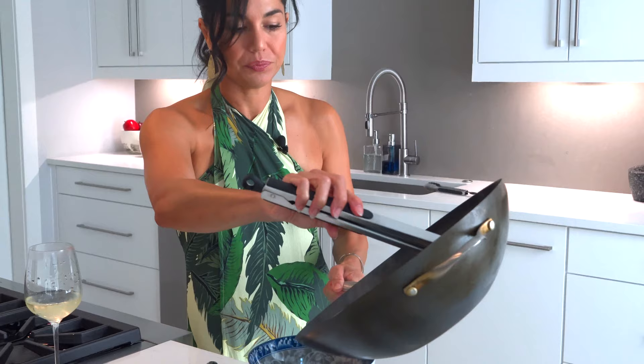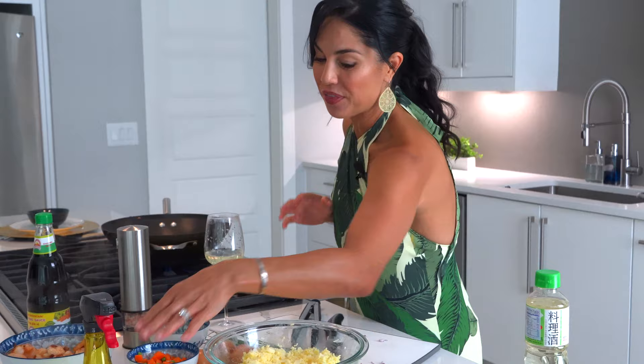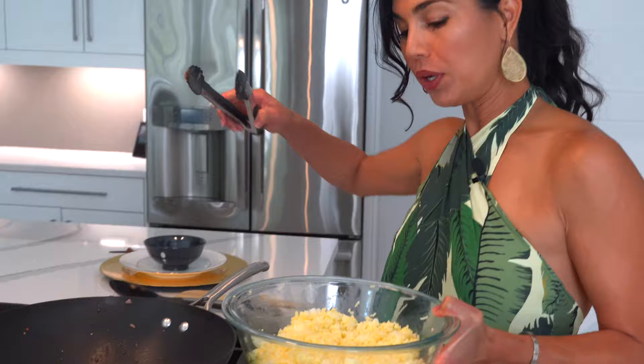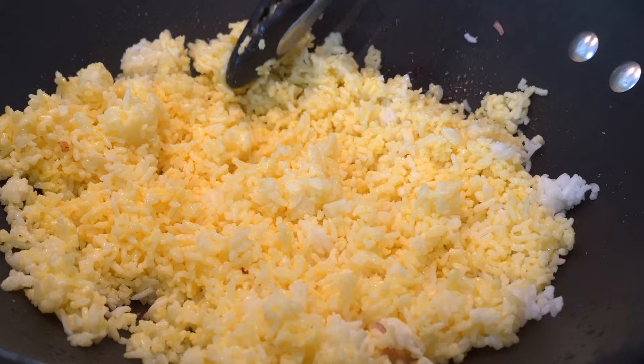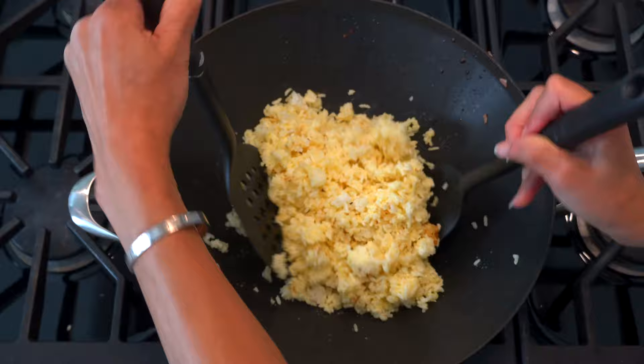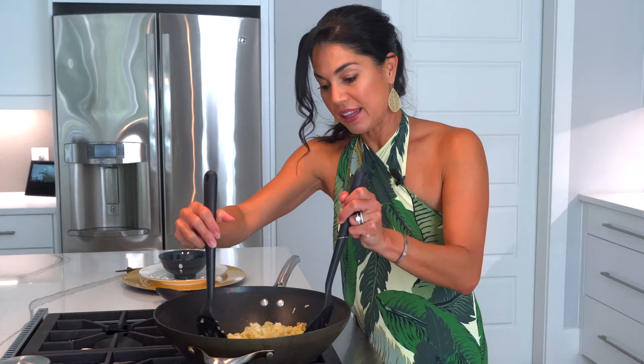We're going to pull these back in later. I've set the shrimp aside. It's now time to fry the rice. I'm going to put a little bit more oil because we're frying rice. We're going to throw this yummy yolk-coated old rice into the pan and we're going to leave it and just let it sit. Once you've let it sit for just a second, you want to then constantly toss it. And we're going to throw in the shrimp.